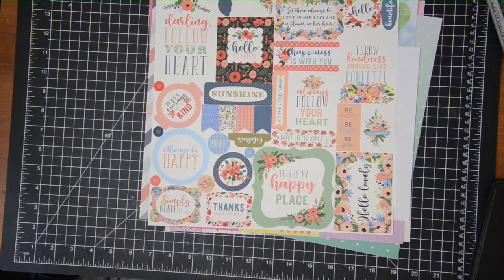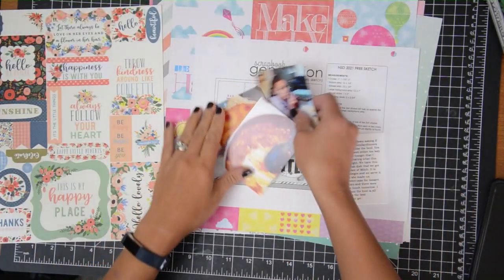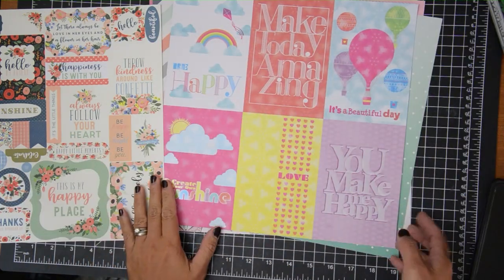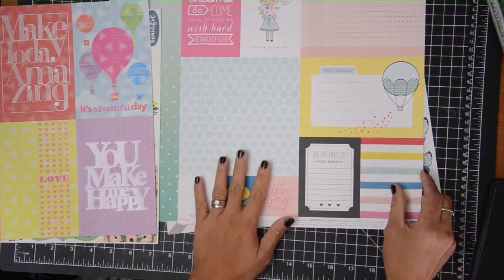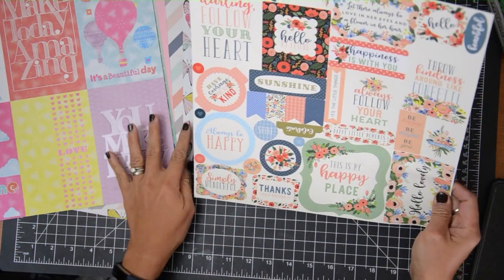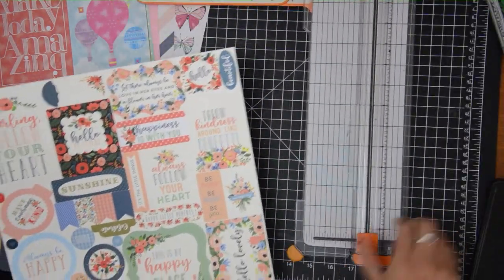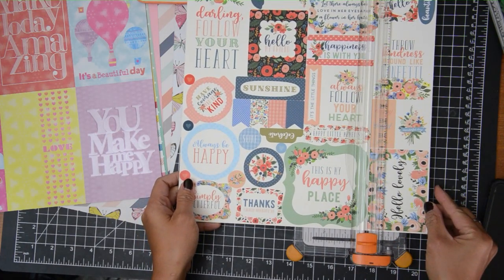Hi there friends, this is Grace and welcome to my channel and welcome to the Digging Through My Stash A through Z video. This is going to be focusing on the letter U. I'm sharing the sketch that I'm going to be following — it is a Scrapper Generation sketch and it is a free 2021 sketch, so I will put a link in the description box below.